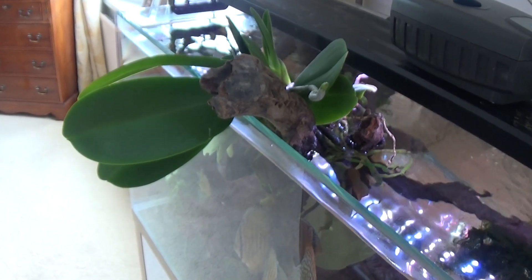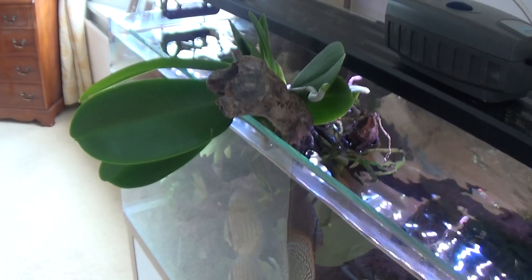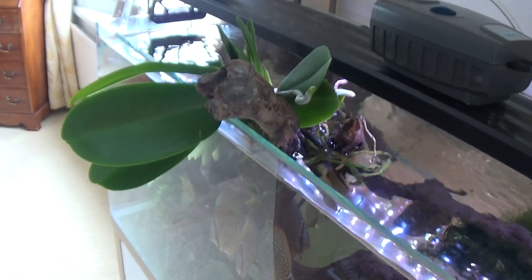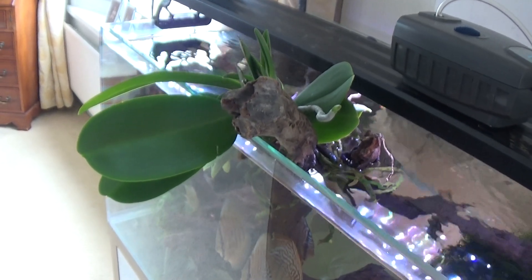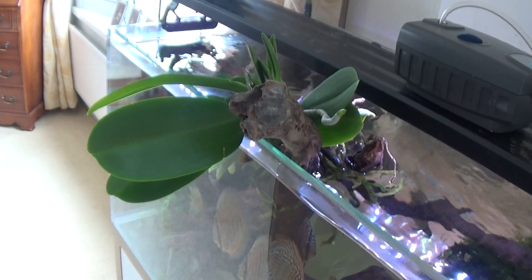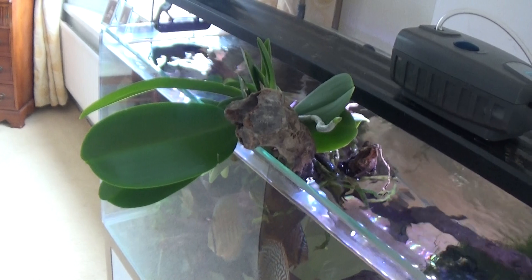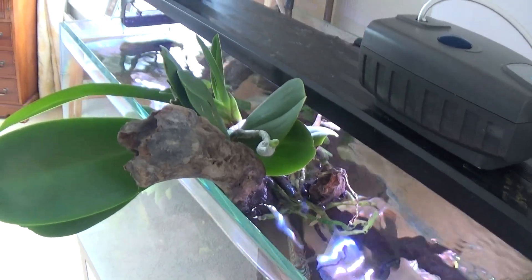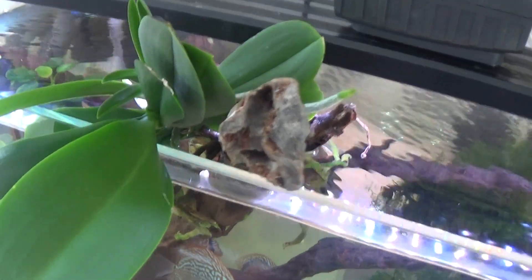I thought we'd just have another look at this Phalaenopsis I put on top of the discus tank. It's growing like mad, and yesterday I added CO2 to the water, so it should grow even better now. I'll just try and get around and show you a bit of it.